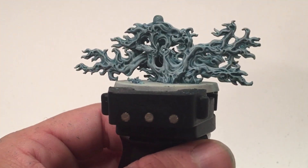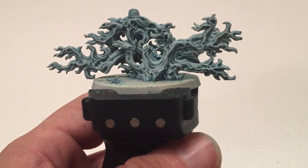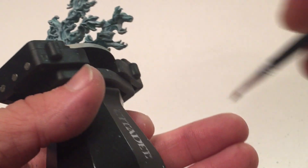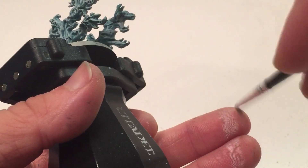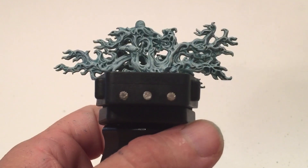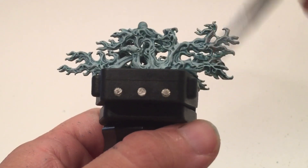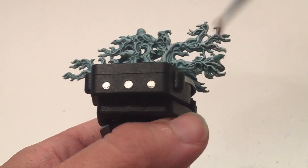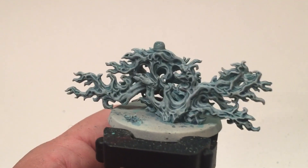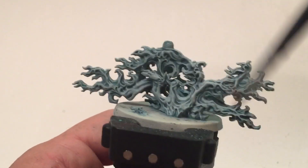Now that the Luthalen Gray is dry, we're going to do one last edge highlight layer of White Scar. You can also do this as a very, very light dry brush, which is probably what we'll do. Make sure the brush is completely dry, then start adding the White Scar to just some of the high points to brighten certain areas up a little more than others. We'll keep doing that and be back in a few minutes to do the next part.